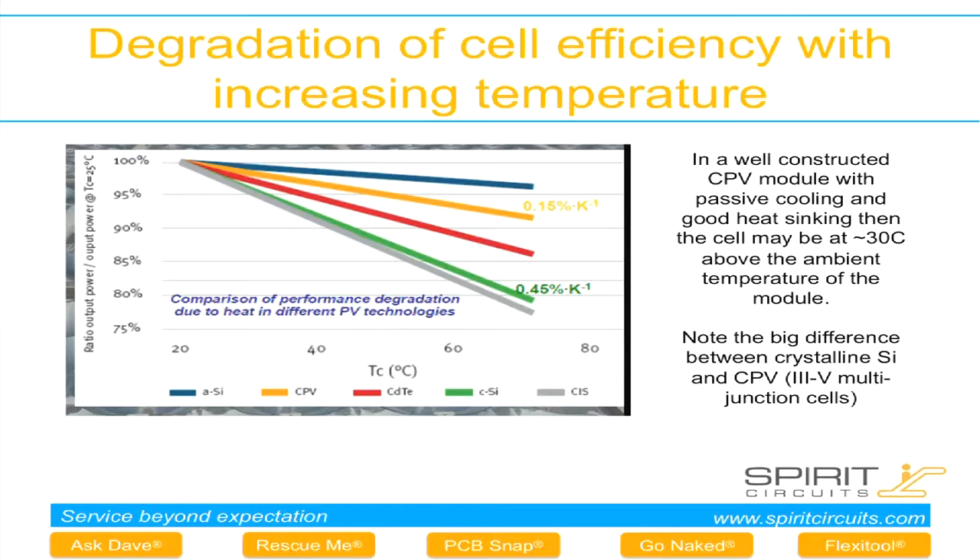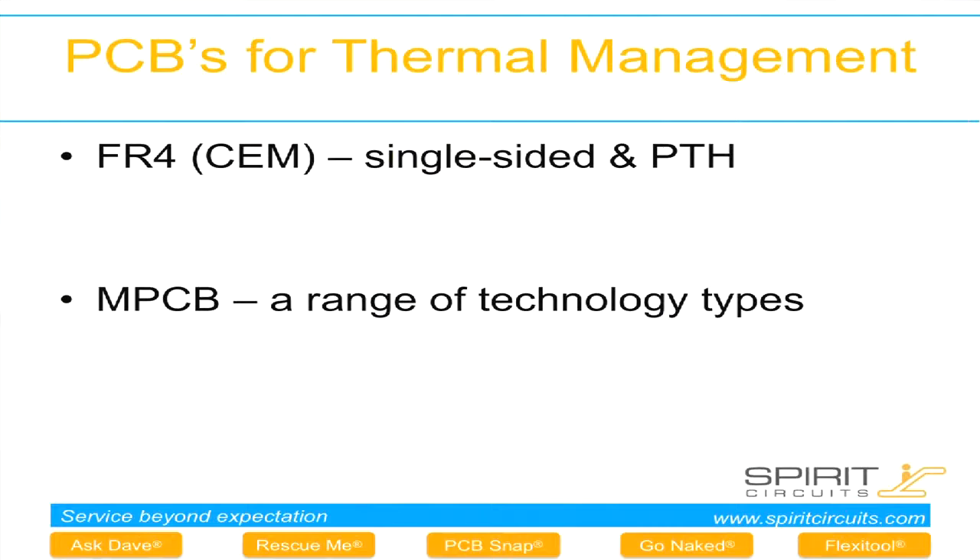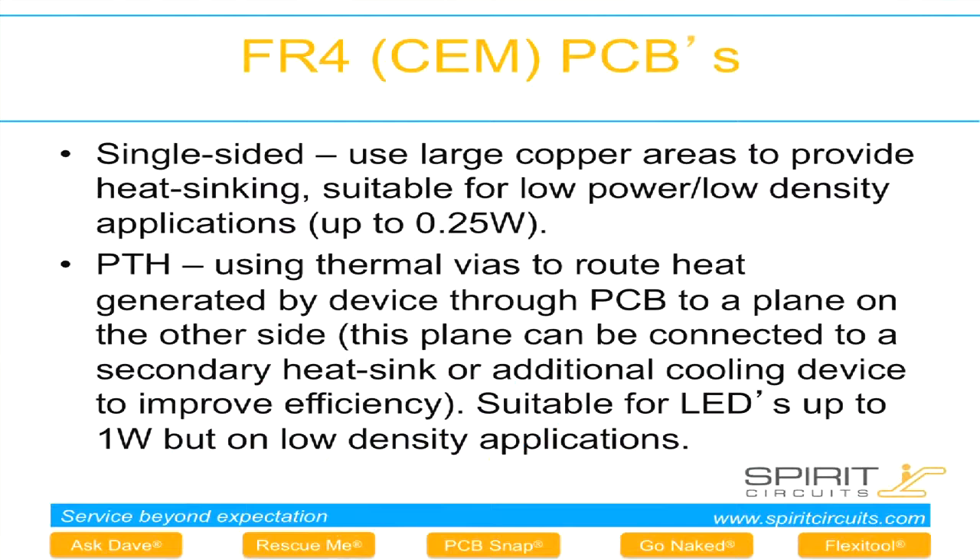We're looking at PCBs from the FR4 and MPCB point of view. Starting with the FR4 route, they're split into both single-sided, which is the most simple sort. We're looking at large copper tracks and copper areas as low-level heat sinking, and this is typically acceptable for low-density, low-watt devices.